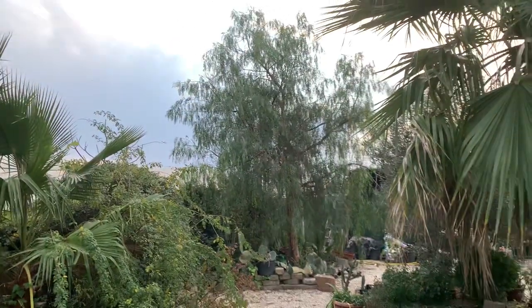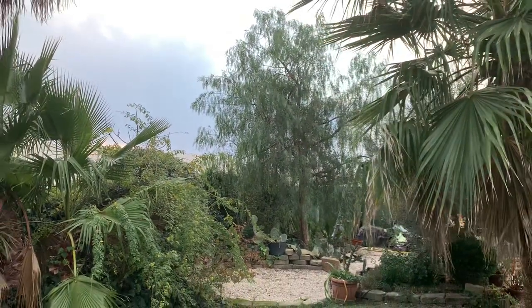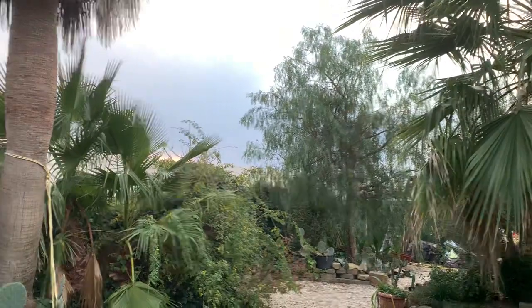Yeah, look. Wonderful. Thanks a lot for watching.